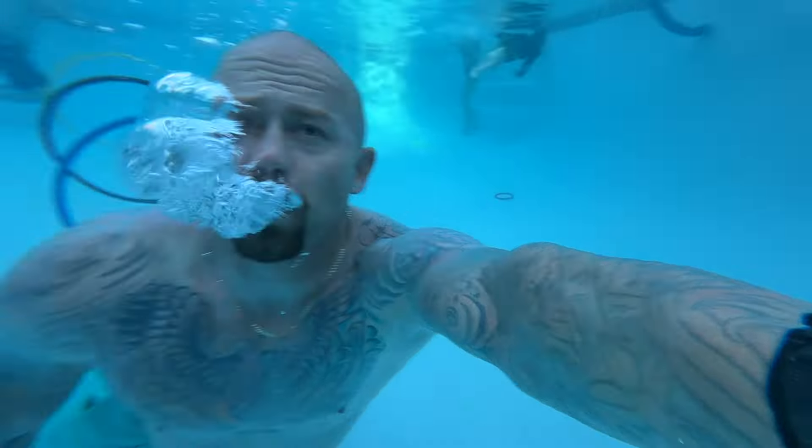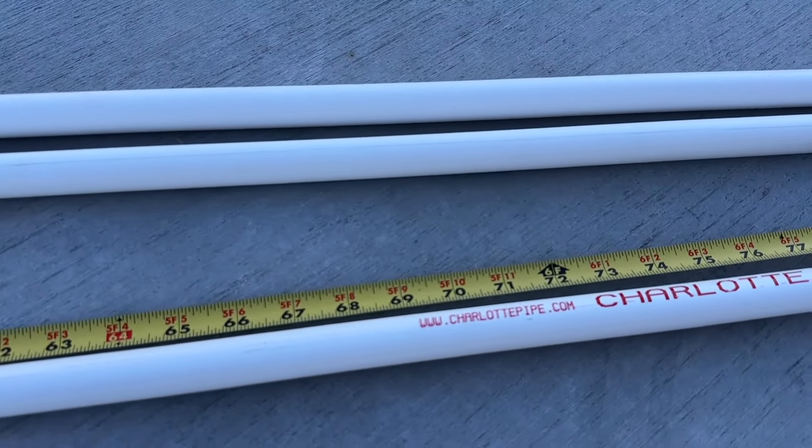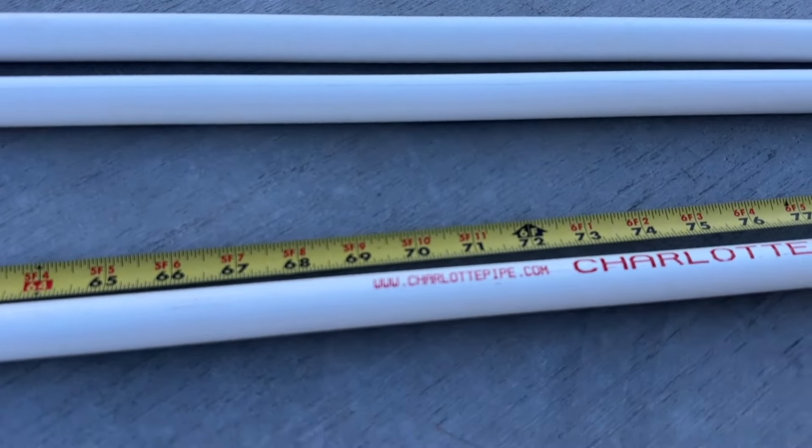We are going to be using one inch PVC pipes — these are 10-foot pipes. You can get them at Home Depot for like $2.67. I will put links for all the parts that you need for one ring. We made three rings and in total we were under $30. It was like eight something maybe plus tax to make one ring, and that's with all the connectors and everything else.